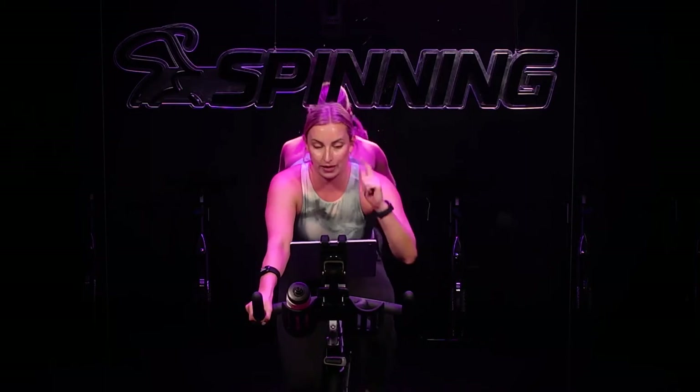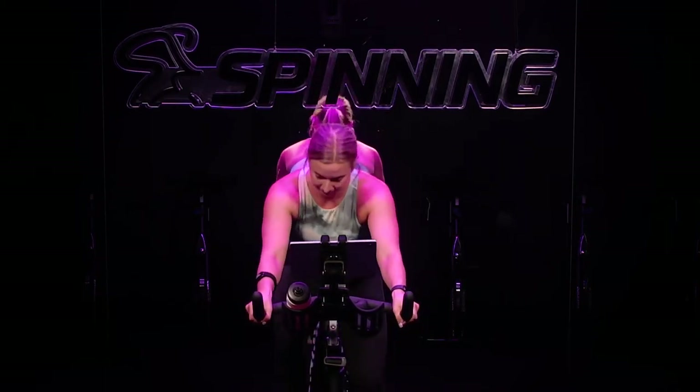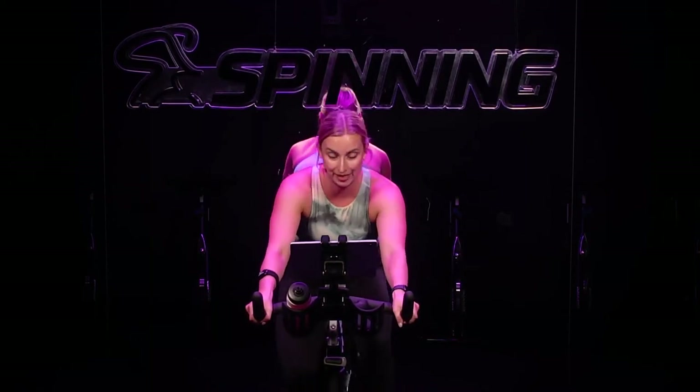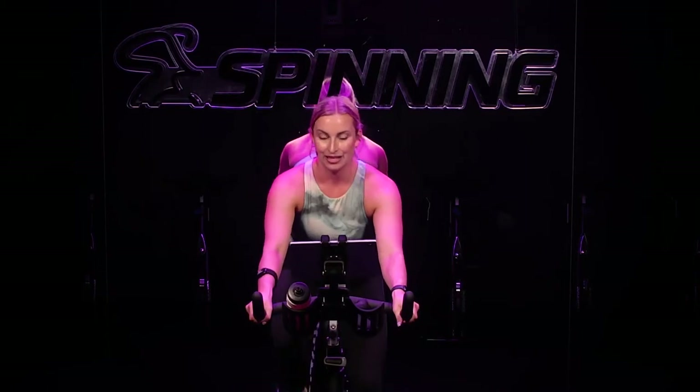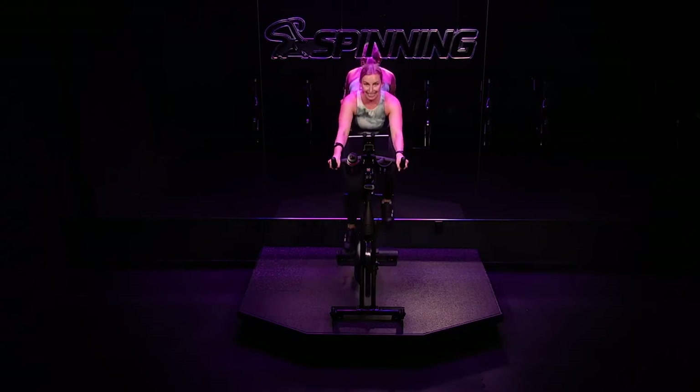You should be closer to a five, almost a six on a scale of one to ten. Hang on to it with me for 20 seconds. You can do this. Relax your shoulders. Keep moving. Ten seconds. All the way to the top. Recovery is here in five, four, three, two, one. Find your dial — turn left.